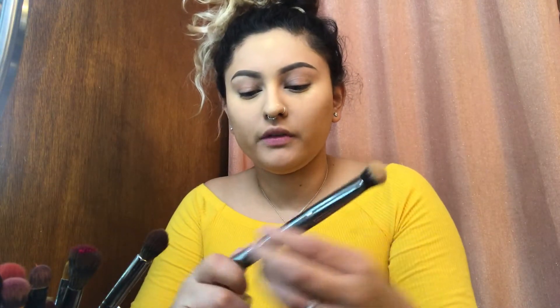Then just blending it upwards. I'm gonna do the same thing on the other eyebrow. Next I'm gonna be using the Dip Brow Pomade by Anastasia Beverly Hills in medium brown and I'm gonna be using the same brush. My eyebrows are complete.